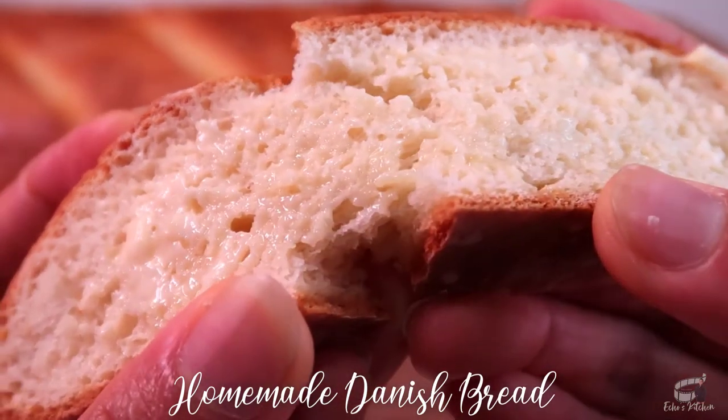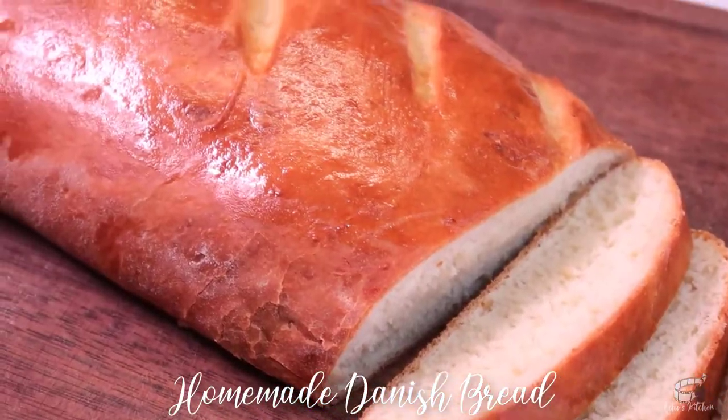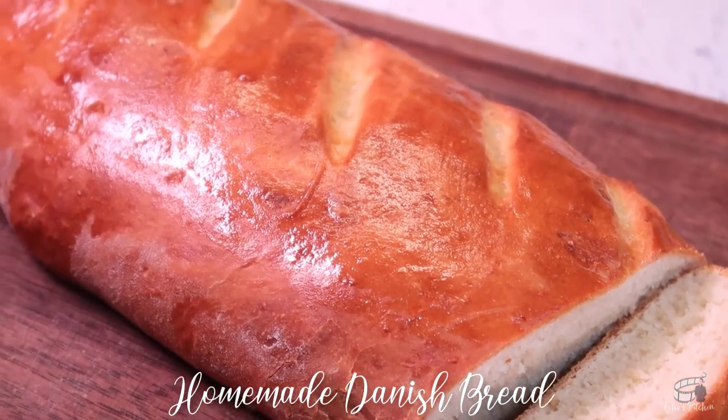Leave me a comment below, I would love to hear from you. Serve it warm or at room temperature. And as always, enjoy!